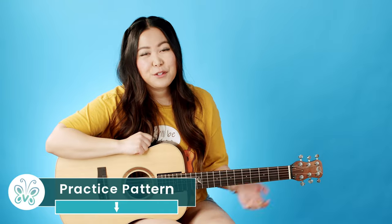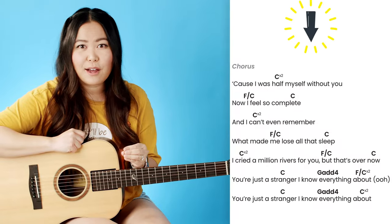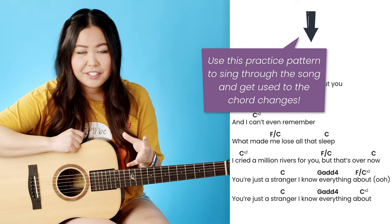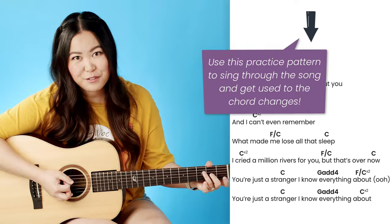If you are a beginner at guitar or you struggle to sing while playing, the first thing I would suggest is to bring up this song and play through it with a single down strum on every chord change as you sing along. Take this time to really get used to what word you're singing whenever those chords are changing. Here's a quick example of what that would look like.